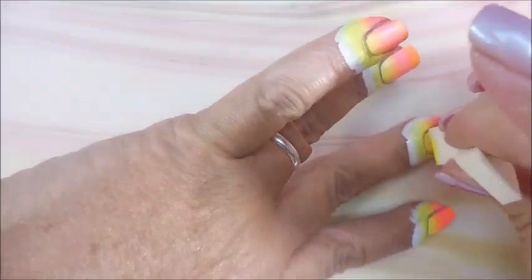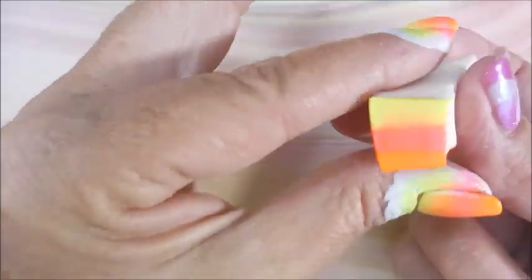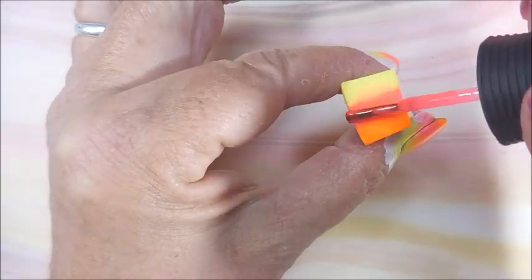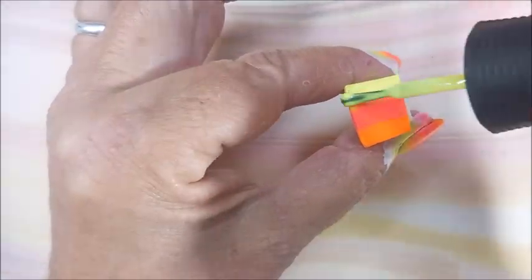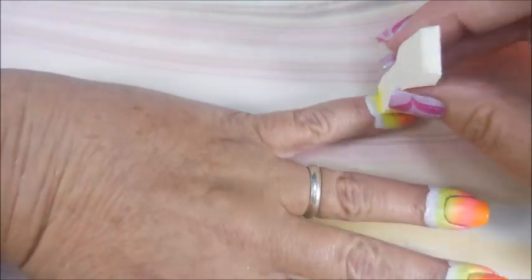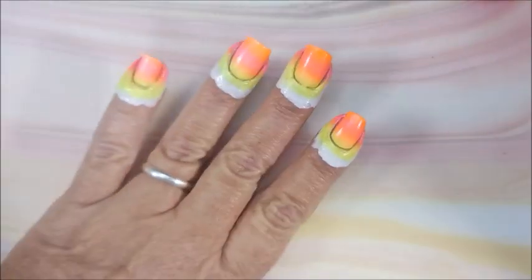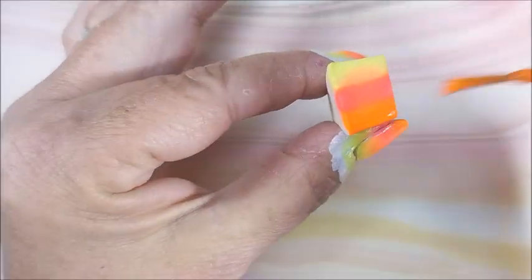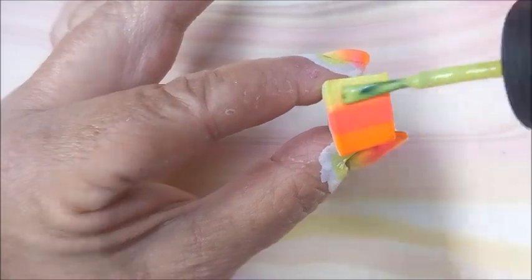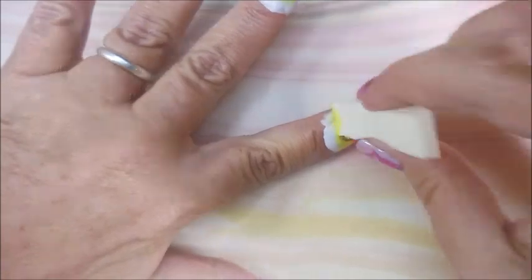I got the idea for recreating one of my first manicures from Jilly's Nails — I'll leave a link to her channel down below. She's funny, she's just such a goofball. I love watching her videos; they're normally short and sweet. She does some really cute stuff over there. She's a stamper, and I've seen her do other stuff too, but she likes to do some stamping.